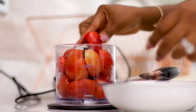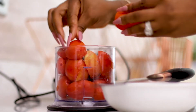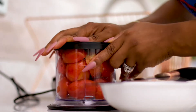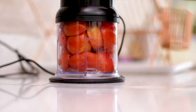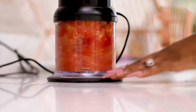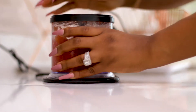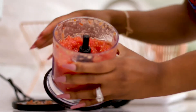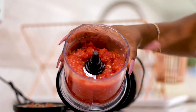Let's see if I can fit it all in at once so I don't have to do it twice. By the way, this chopper is one of the best things — it just makes everything really quick.